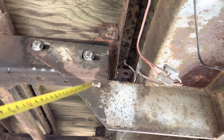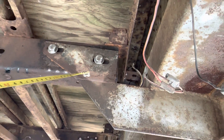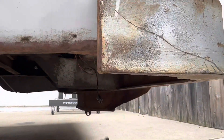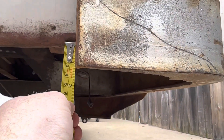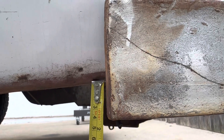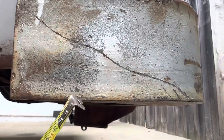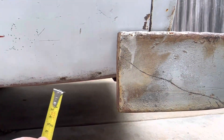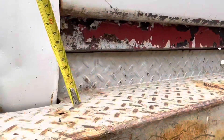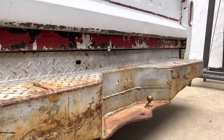Another thing we could do is chop this section and actually raise this up — chop a section out of there. How much do you want to raise it? Well, the bottom of the frame here is about an inch and a half above the bottom of the bumper, so we could raise this an inch and a half and line this up with the bottom. We just have to cut an inch and a half out of this section and raise it right back up.